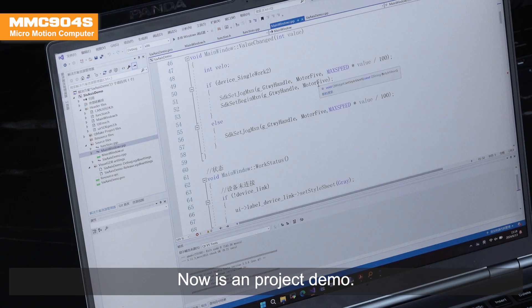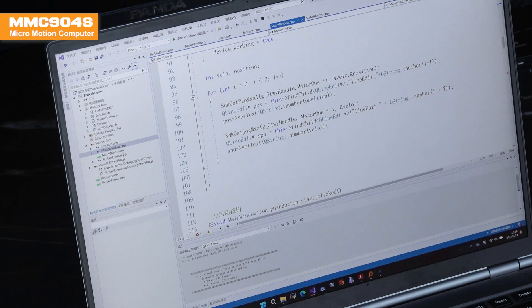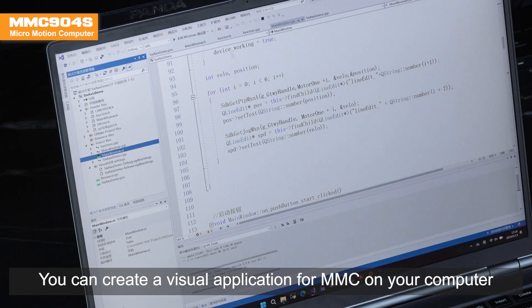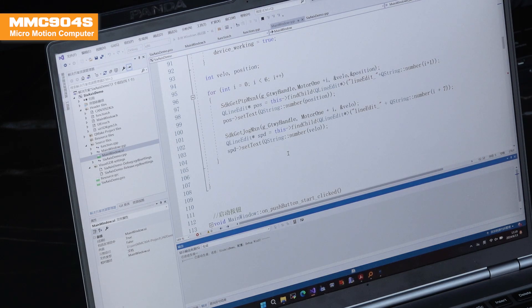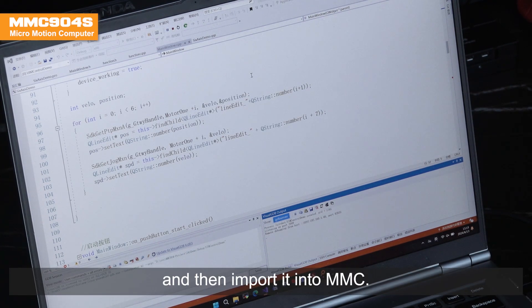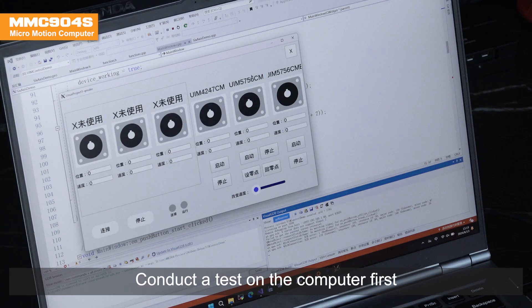Now is a project demo. You can create a visual application for MMC on your computer, and then import it into MMC. Conduct a test on the computer first.